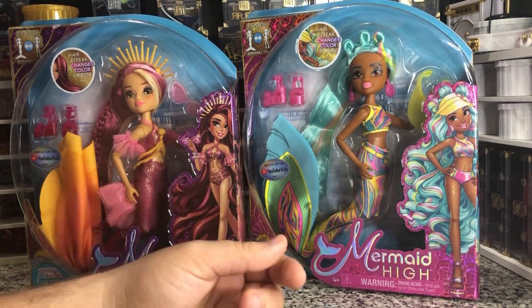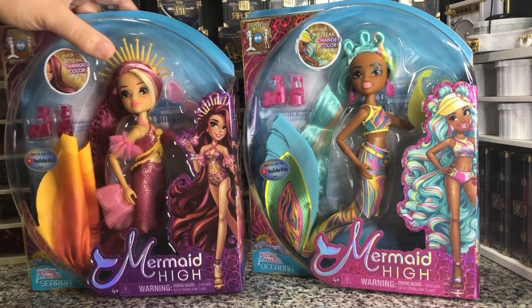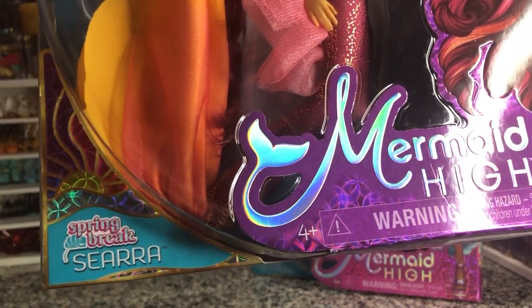At the very least, I could probably use these mermaid tail outfits for other dolls if I need to. So let's take a look at the first one. They do have names — this one is Spring Break Seera.